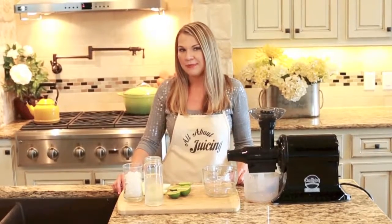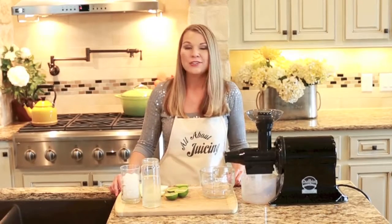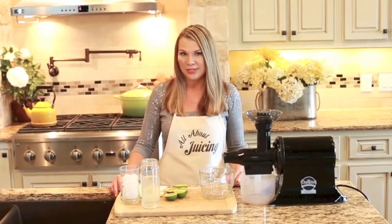Hi, it's Vanessa from All About Juicing. Today I'm going to show you how to make a juice that's really special to me. You might not know this about me, but my mom and most of my family is from Brazil.